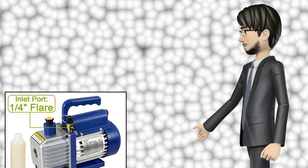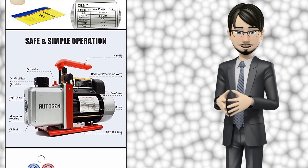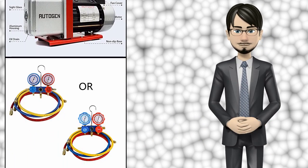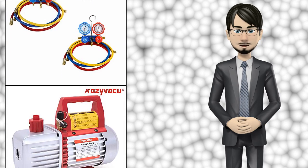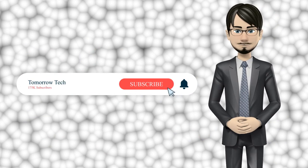Hi guys. In this video I will talk about amazing top 10 air conditioning vacuum pumps. I hope this video will help you to make the right decision. If so, give me a like and subscribe to my channel. Also turn notifications on to receive amazing top 10 products videos.